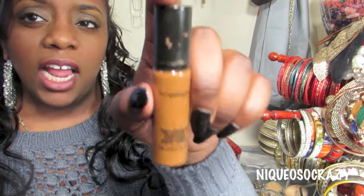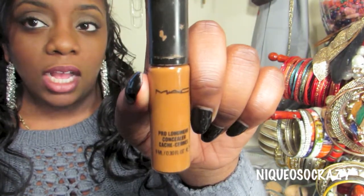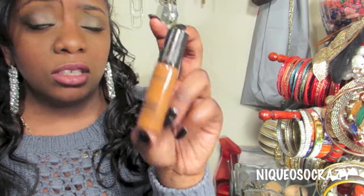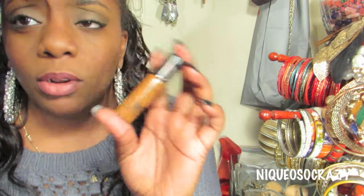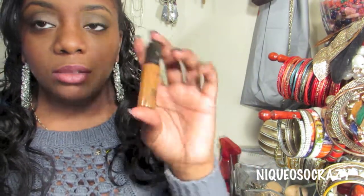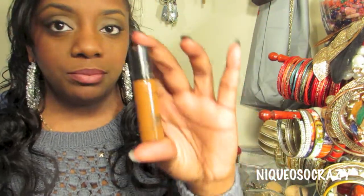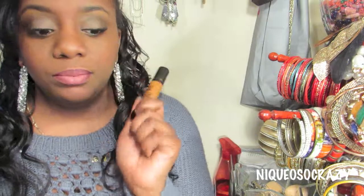This concealer is the Pro Longwear Concealer in NC50. I use this for my under-eye to give a nice natural highlight effect. It's really good because it doesn't crease. I also use it for dark spots and blemishes. Today I just put this concealer on to cover dark spots and then put powder on top — no BB cream, no foundation — and it works wonders for a natural look. It's really easy to blend.